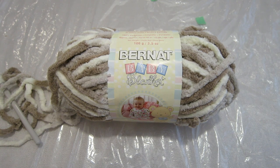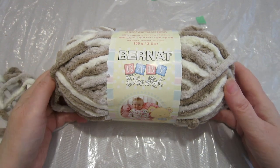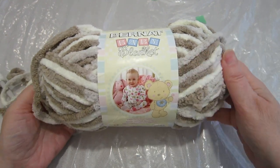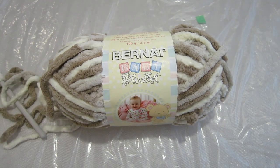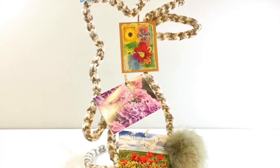Hi everyone, it's Sarah coming to you from birdsofafeather.ca. Here we've got one skein of this beautiful Burnett baby blanket yarn — it's a chenille — and we're gonna take this yarn and turn it into this. Let's get crocheting.